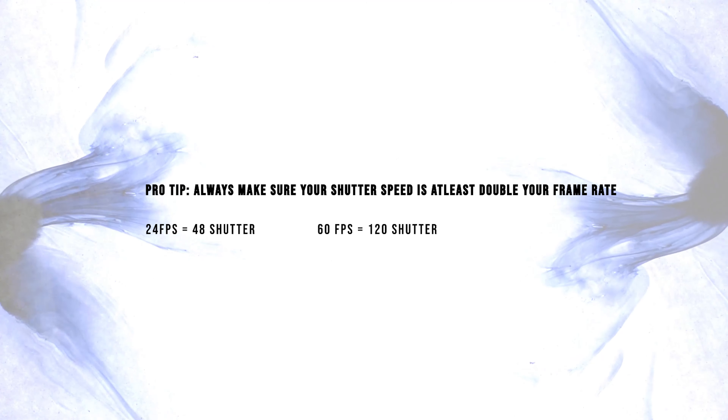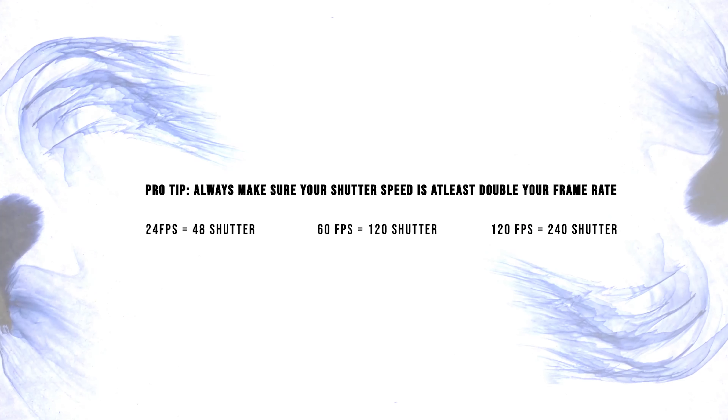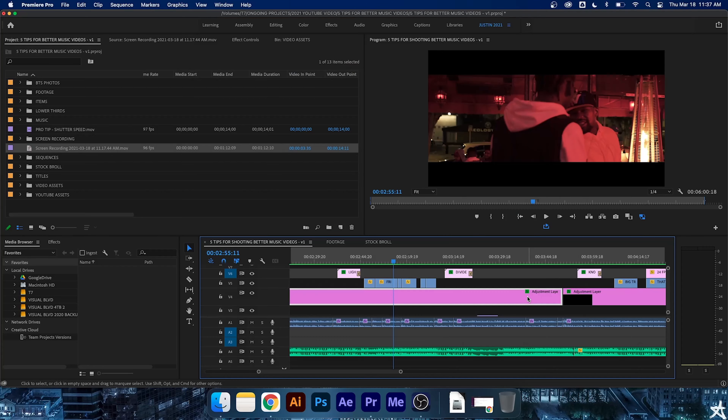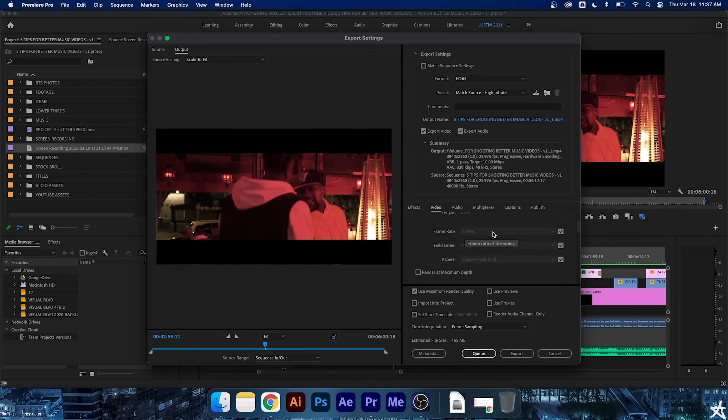Tip number one is pre-production. It might be the most important one on our list because without pre-production, you don't have a plan at all, and you're not going to wing a great music video. Storyboard, shot list, plan your aesthetic, plan your concept, plan your locations. Locations are so important — one treatment shot in two different locations can be night and day in terms of quality. A location can make or break a video. Please come prepared, do your research. Don't show up thinking you're just gonna wing it, shoot some performances, shoot some b-roll, and slap it all together in the edit.